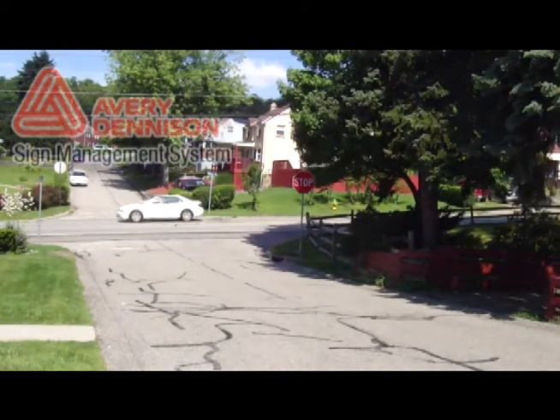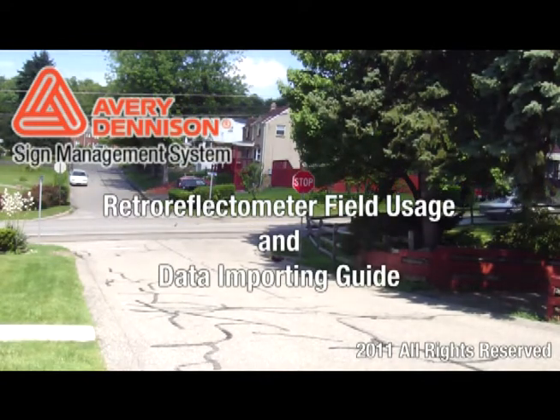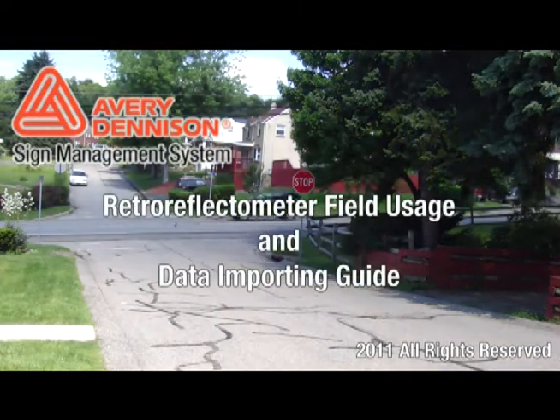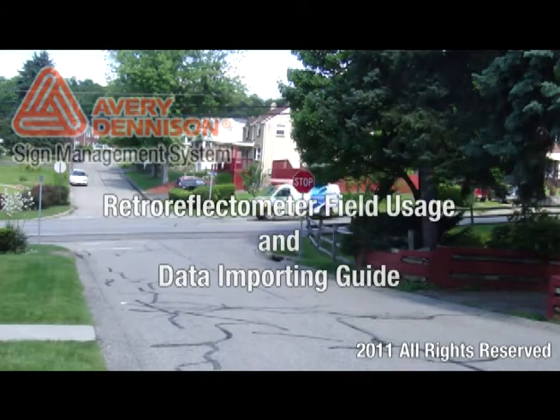Hello, my name is Nick Napier, and I am the developer of the Avery Dennison Sign Management System. The following demo will provide a general guide to using a Model 922 RodeVista Retro Reflectometer in the field and also how to import the gathered data into the Sign Management System.